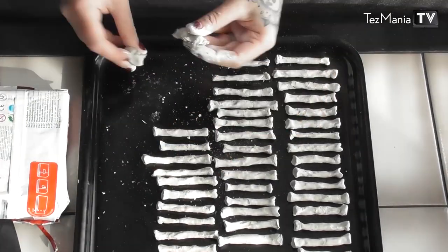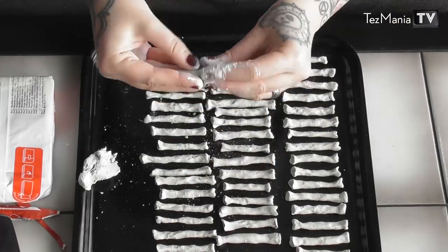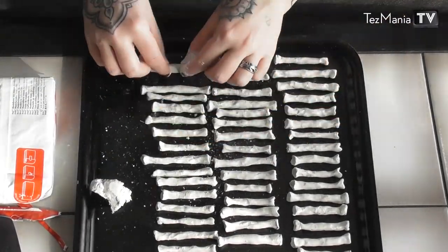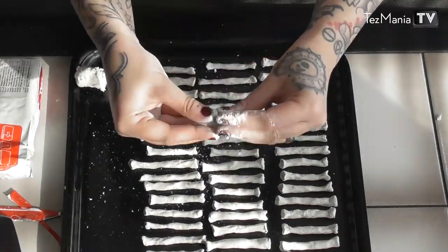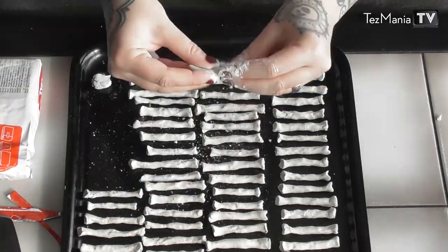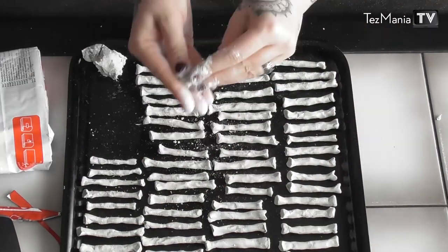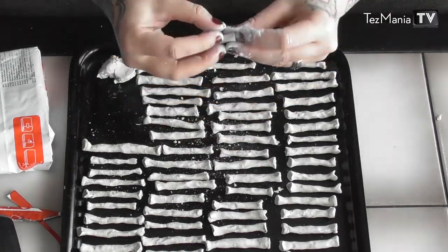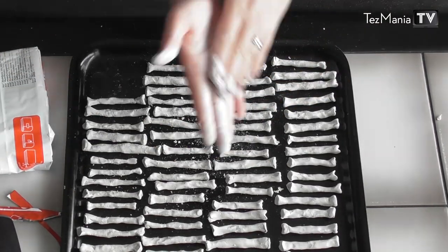I didn't actually count how many I made, but it's probably like a hundred of them on here. The clay dries the same color as it is when you work with it, which is a sort of super light gray. You can keep them white if you want, but I want to make them look more realistic and make them stand out from each other so they don't look like they were all made the same way, even though they differ in size.